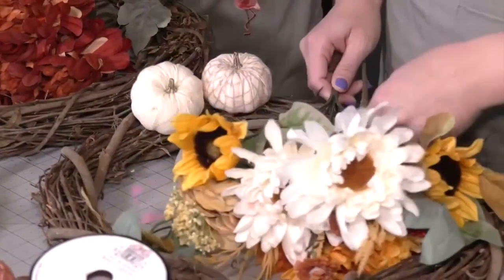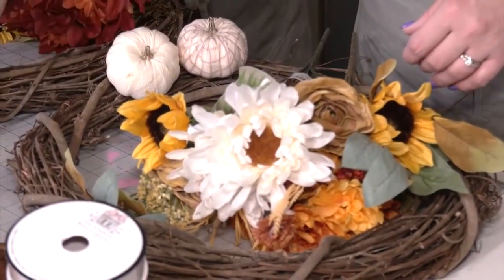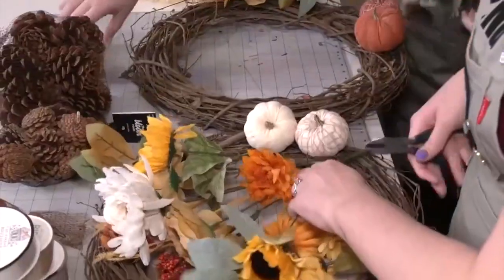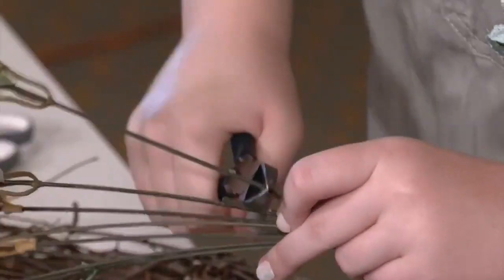We took a little trip to Pinterest to get some pinspiration before heading to our local craft store. First, we started cutting the flower stems from the bouquet. Remember to cut the flowers longer than you might need — you can always trim them down later.